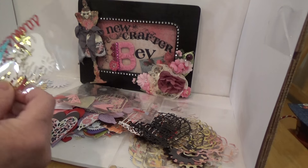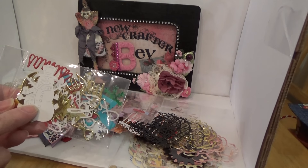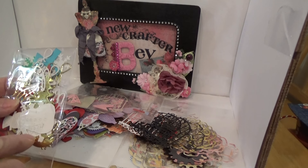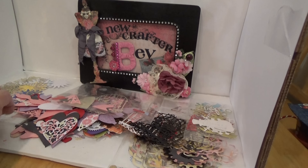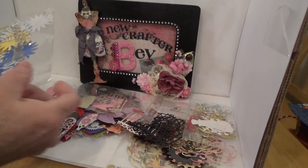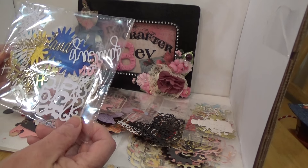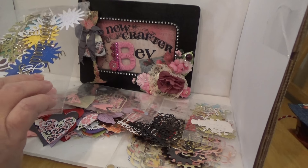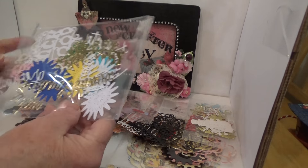This looks like a package of fun Christmas stuff — lots of words, an adorable snowman, and some Christmas trees. I'm not going to open that one because I'll put it with my Christmas stuff. I have three Christmas cards I'm working on, and then it's off to do my February Christmas cards. And this one looks like some more Christmas stuff — words and snowflakes.